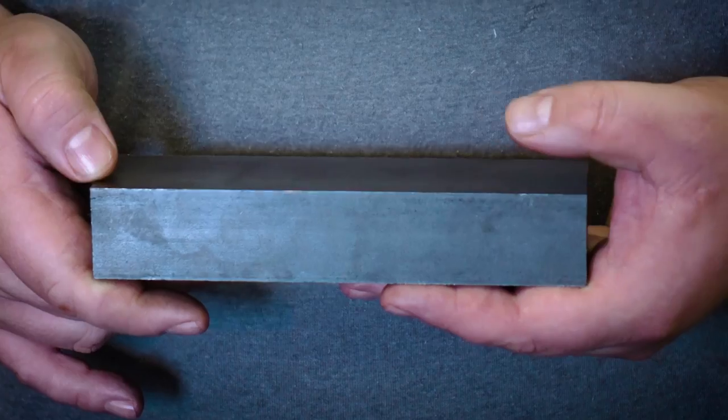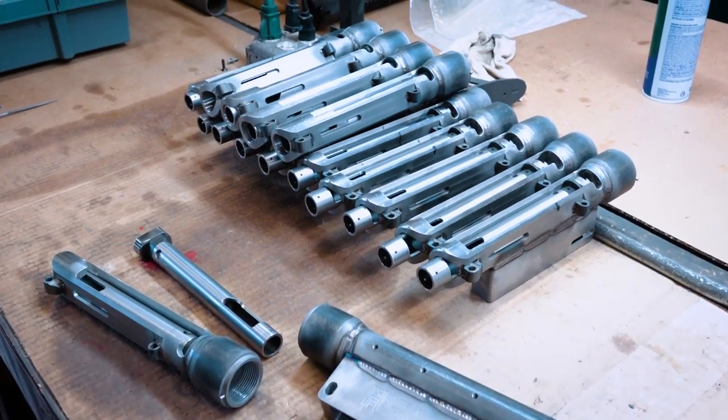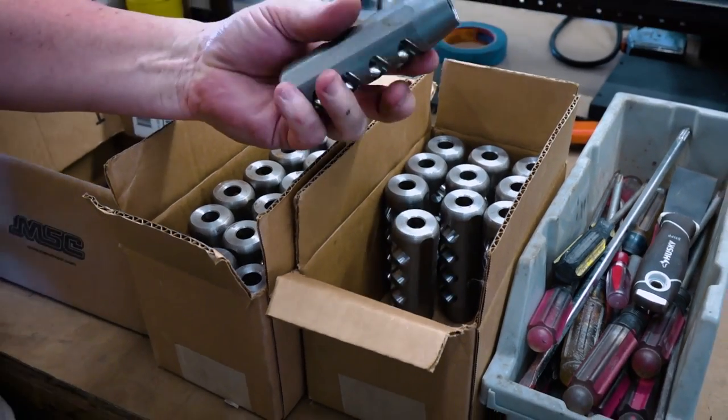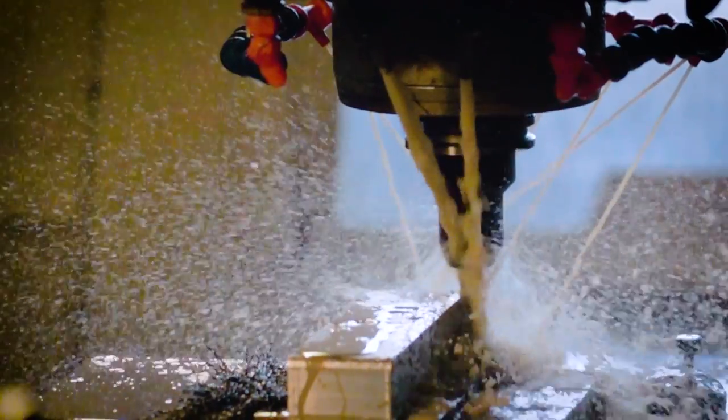Parts we make in-house include the receiver, barrel extension, bolt body, bolt head, bolt carriers, some small scope rails, other small aluminum parts, and muzzle brakes. Some of the pieces used to make those are also made outside. Things made out of the shop include firing pins, barrels, and some of the small screws used in manufacturing. Most parts, though, are made in-house, and we try to keep it that way.